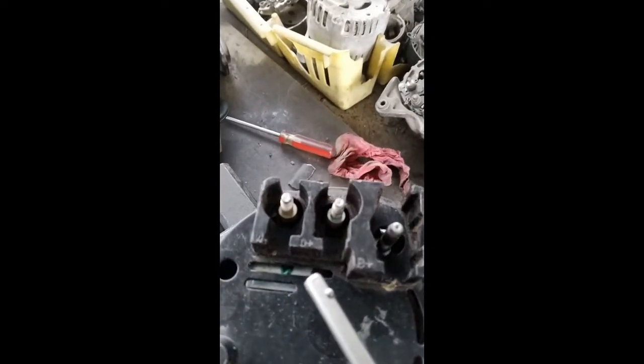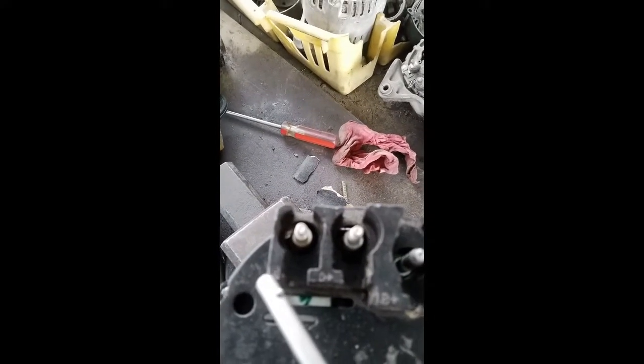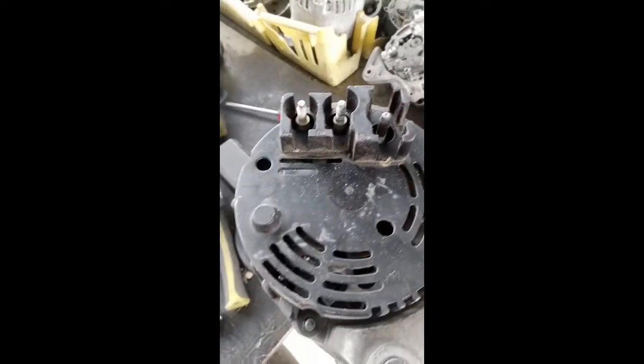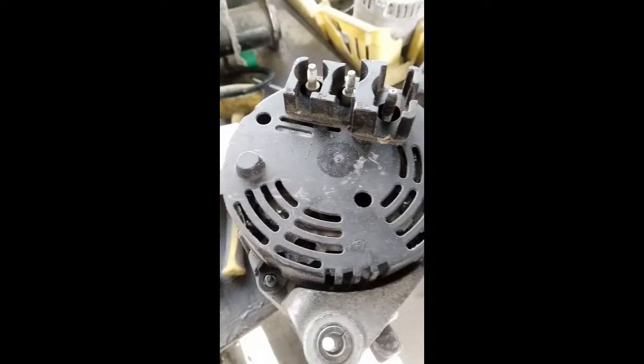You can see here there are three terminals. The first one is B positive, the second one is D plus, and the third one is W. On B plus we fix the battery terminal, and on the D plus we fix the lamp.